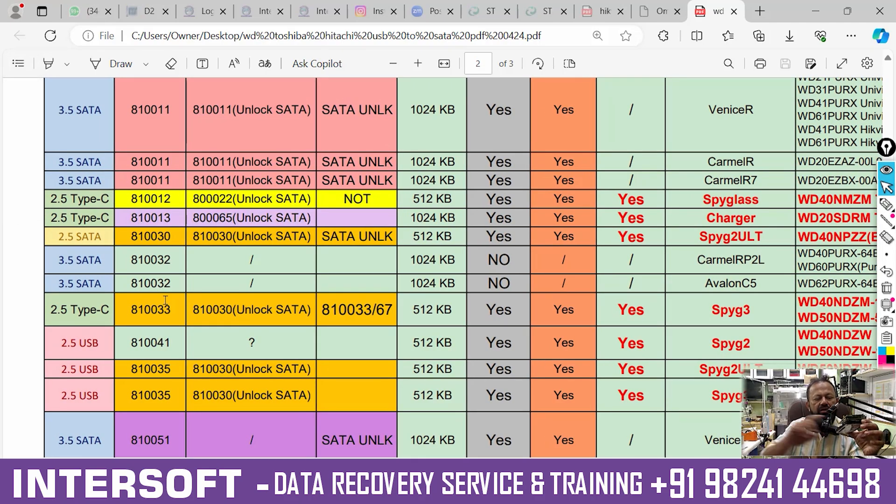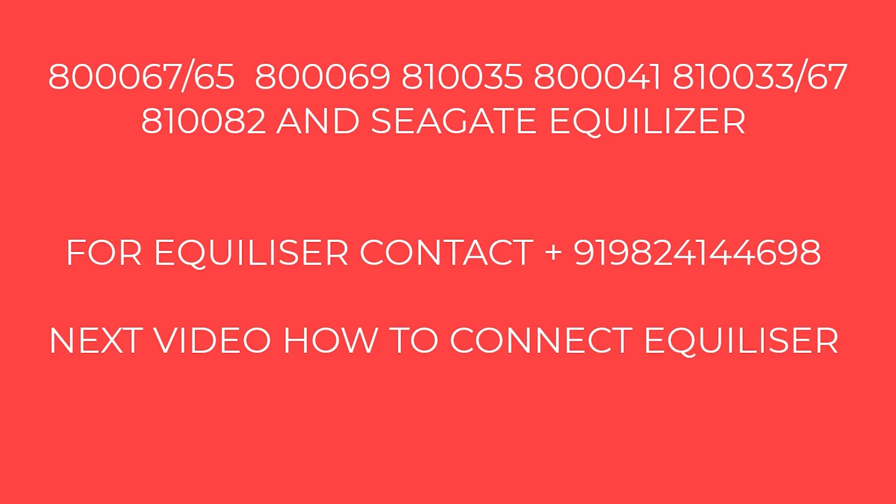So this hard disk has PCB number 810033. We exchanged it with the 810033 unlock PCB and tried to unlock it, but this drive already had a clicking sound. We tried to disable the head and checked, but the clicking sound was not gone, so now we have to replace the head. This is a Spyglass 3 5TB hard disk — these are the cases that come in with USB casing. We have different equalizers in stock: 6935, 67 — if anyone requires an equalizer you can ask us or we can send it directly. Thank you for watching. In the next video we will show how to connect the equalizer. For inquiries, contact this number. Thank you.